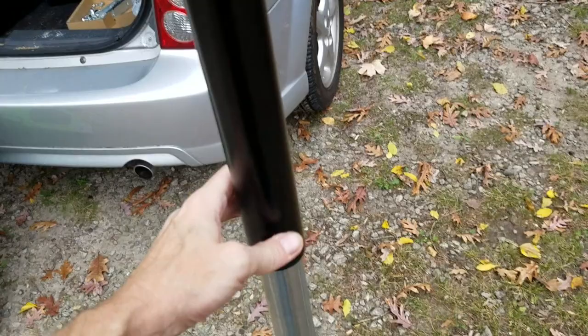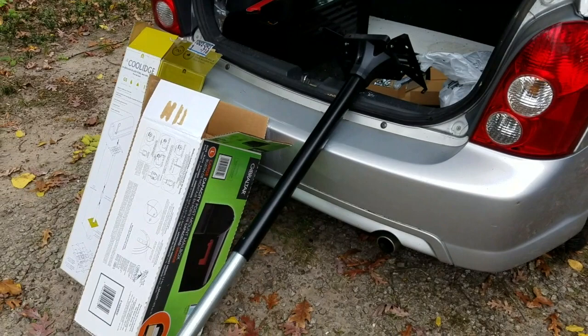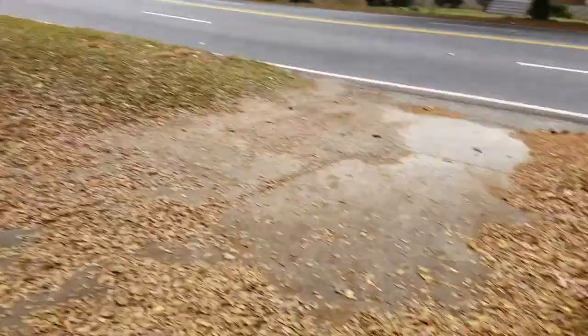So a car destroyed the mailbox. This project should cost under sixty dollars — less than sixty bucks for the mailbox, the mailbox post, and the fence post. You can just take some black spray paint and paint that black. But we've finally arrived at the property.